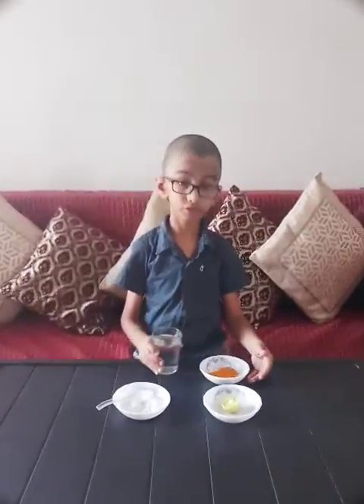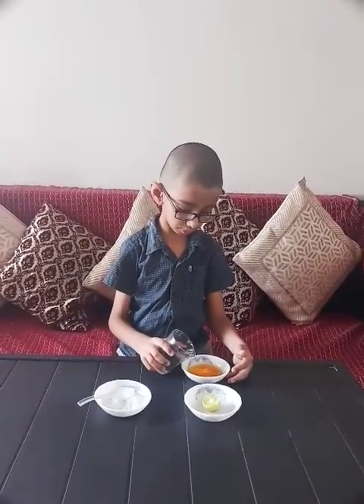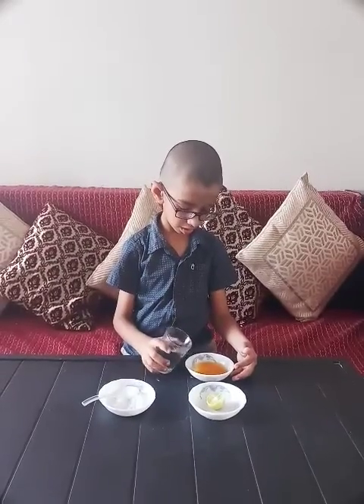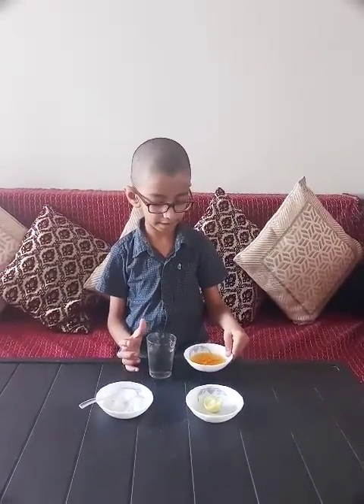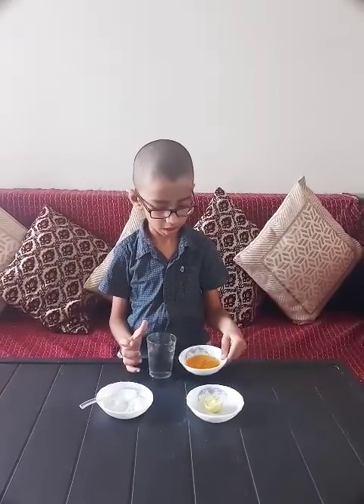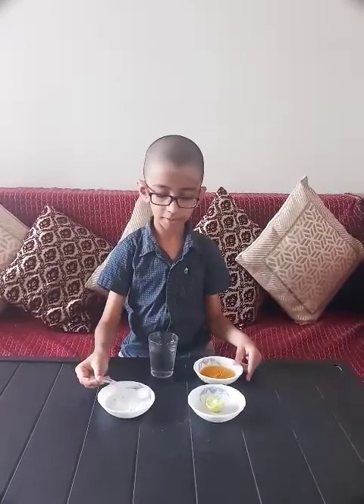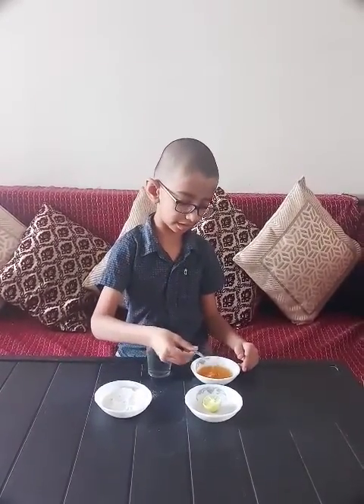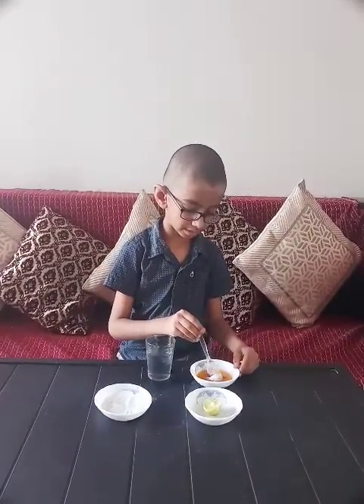So let's start. I am putting my water into the bowl. Now I am mixing it a little bit. Now I am putting a little bit of detergent inside. Now I am mixing it.